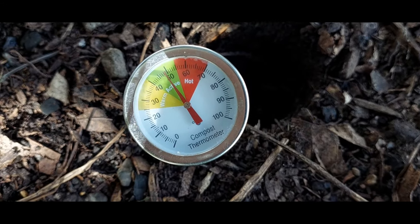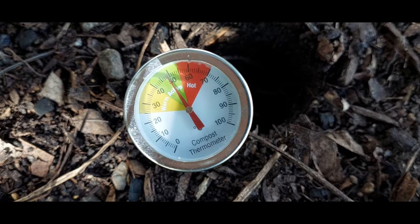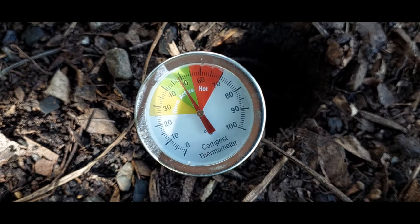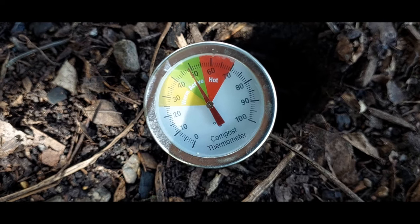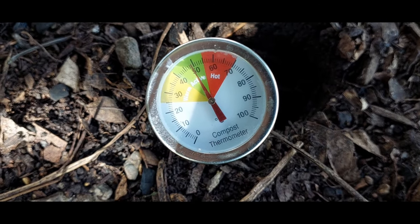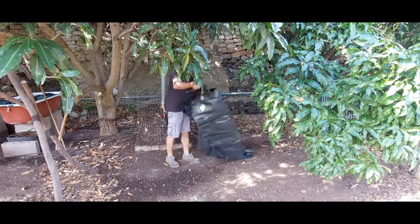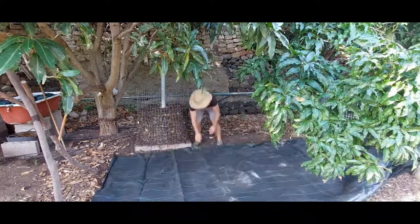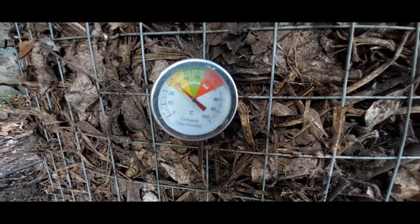Seven days after adding the oats without turning it at all, it just went down below hot into the active zone, which I'm normally quite happy with — but now I kind of miss the hot zone. It was kind of like going back to economy after spending time in first class. So I flipped it again and piled it up, and six days later it hadn't heated up very much again, so I called it done and then I went away for a couple of weeks.